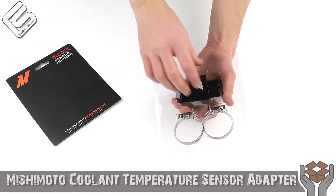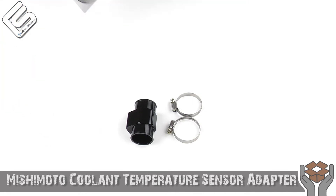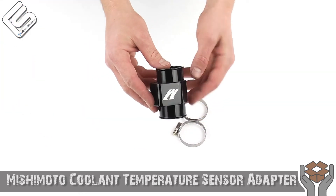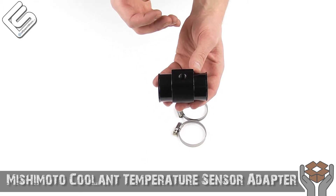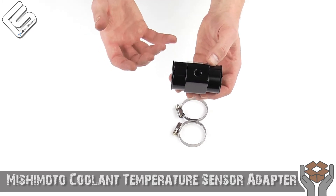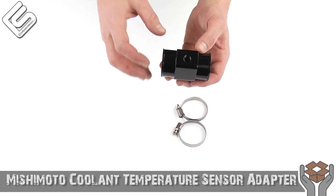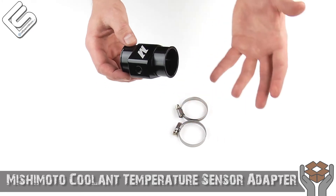Just slide this out from the back and pull out everything that it includes. Now this is a very simple piece and I've actually used these before. Basically you might be wondering what is that? Well, this is for if you wanted to install a water temperature gauge and you were looking for a place to install the actual temperature probe itself — and this provides you with exactly that.